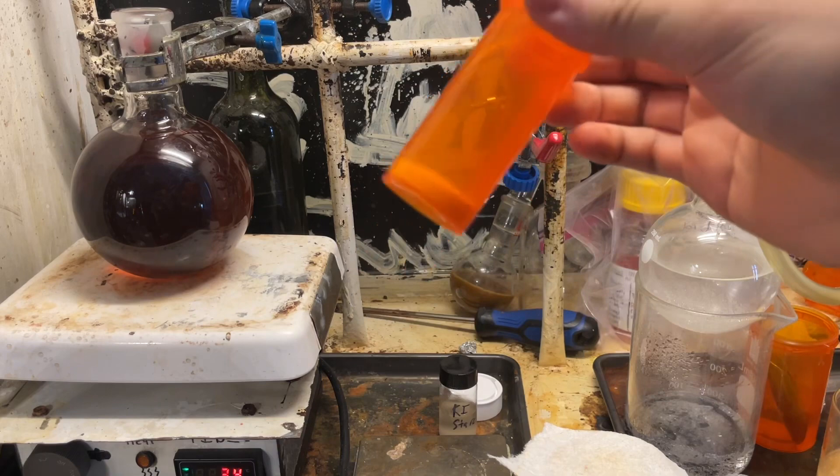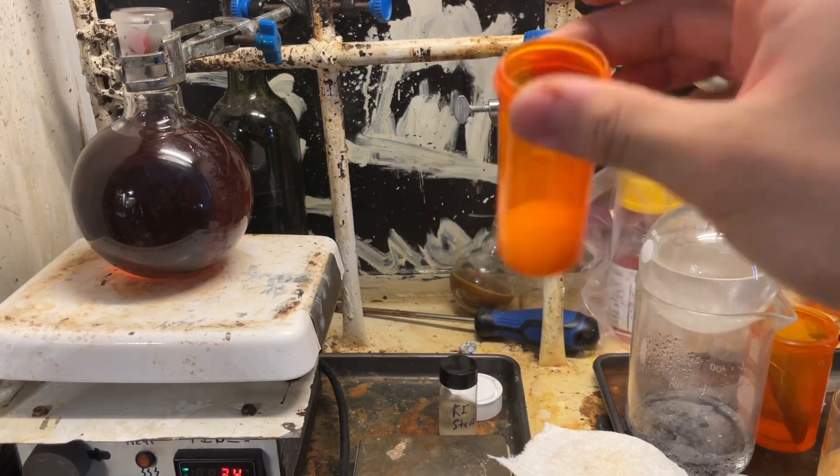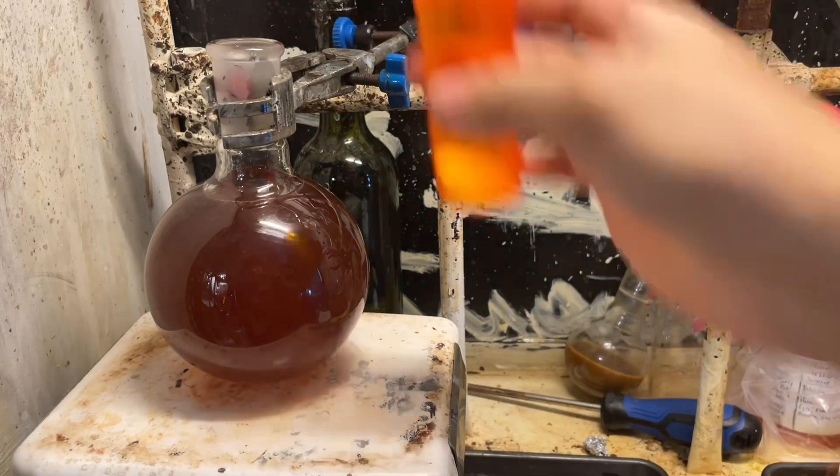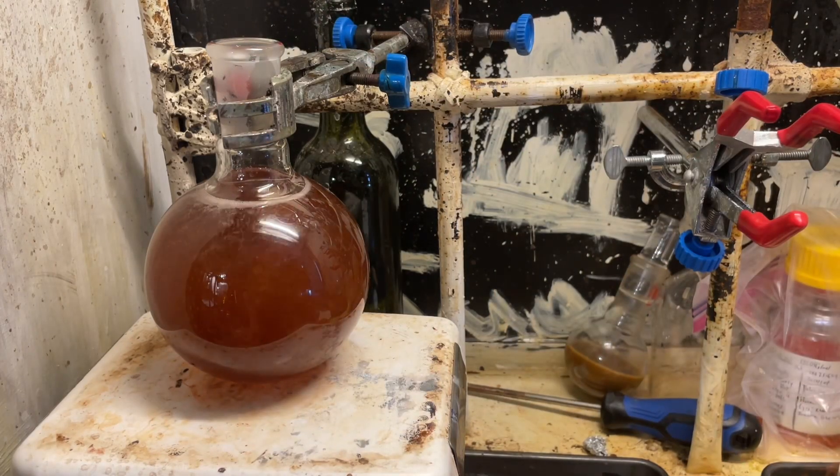We're going to add in sodium nitrite. You just add it until testing the solution with iodine-starch reads positive. What we're doing here is aniline is able to undergo diazotization to form a diazonium salt, and the diazonium salt can then hydrolyze in water to form phenol,